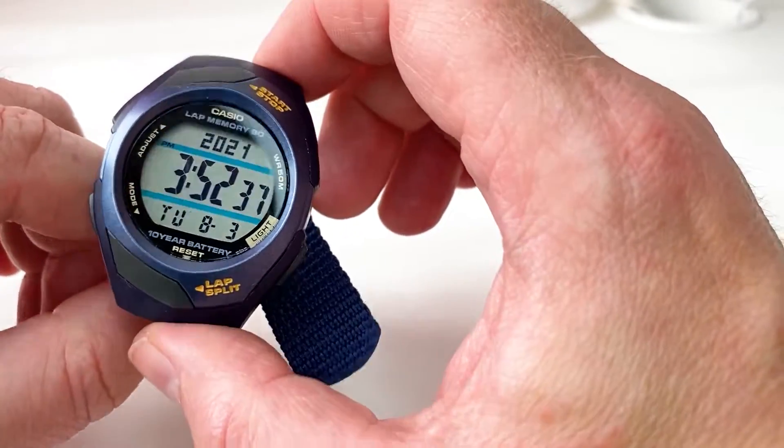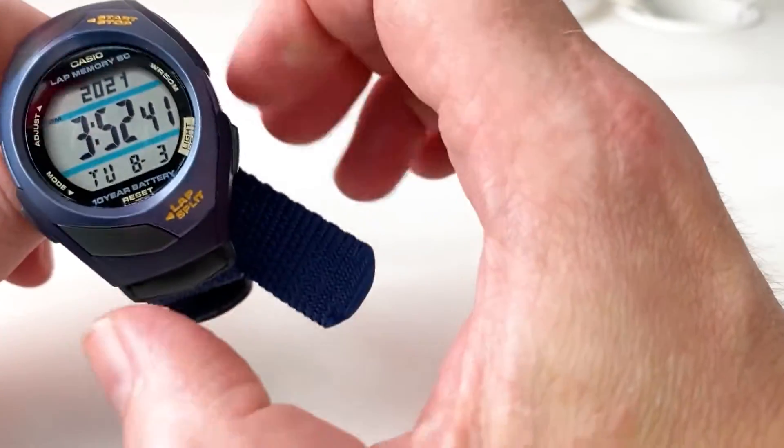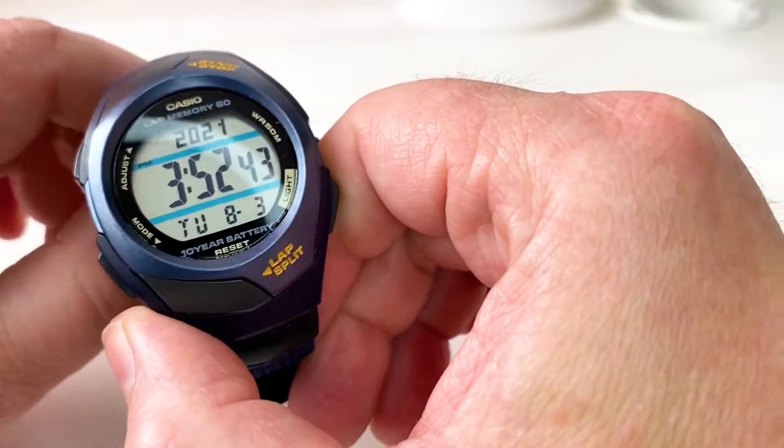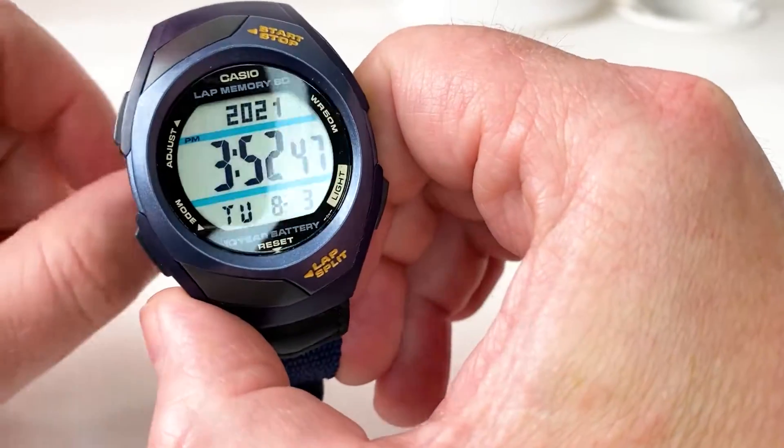Hey YouTubians, it's Tony here from We Try Anything, channeling us to try anything so you don't have to. What we're going to have a look at today is a unisex watch from the Casio range of Casio Sport watches.